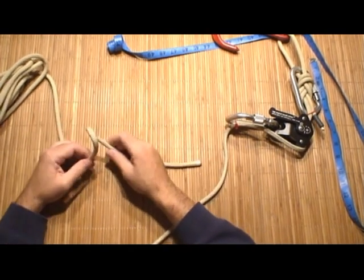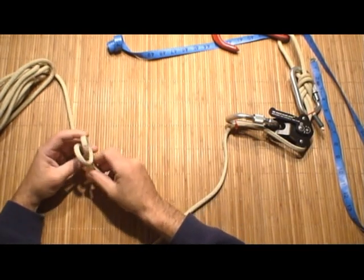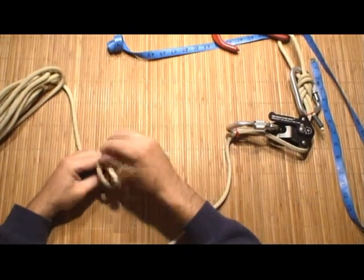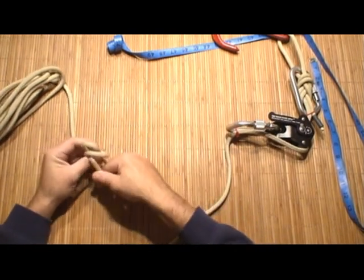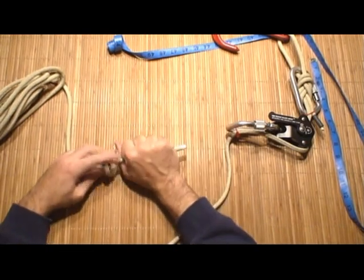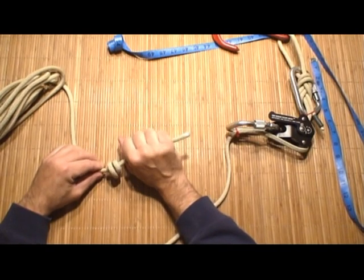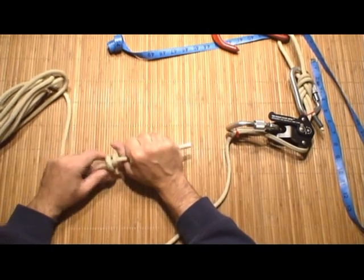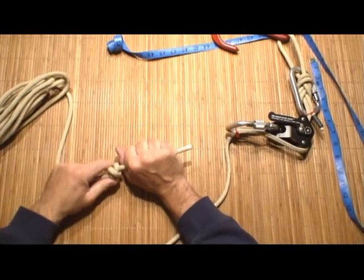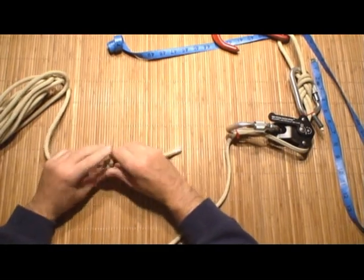You're going to tie a barrel knot: just make a round turn, come over again — almost like you're doing an open-end clove hitch — round turn, come over again, and then tuck the terminal end through. You're going to want a measurement of about 5 to 6 inches. The end of this rope should just be large enough to accommodate a firefighting glove. When you have it sized to your hand, cinch off that barrel knot, and your system's complete.